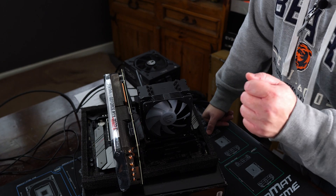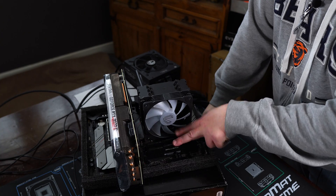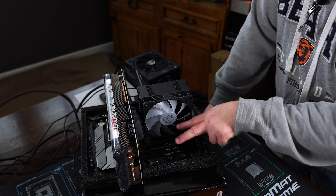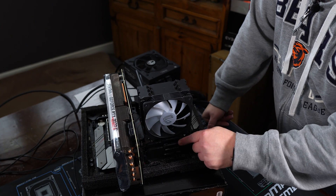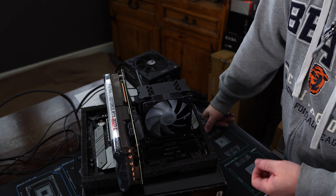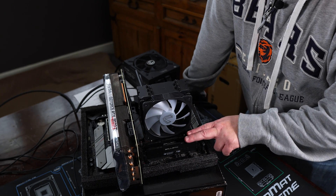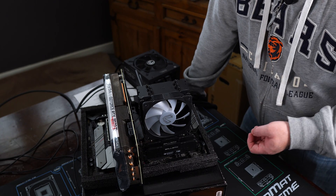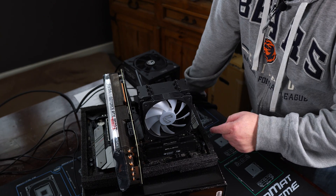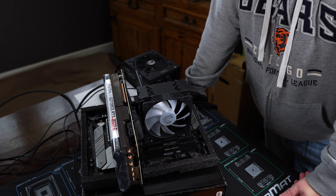If a stick doesn't work in a particular slot, that might mean you have a bad RAM slot on your motherboard. Try both RAM sticks — if you have four, try single slot first, then dual-channel mode on each stick. If that works, you've proven none of your RAM sticks are broken and it may come down to a bad slot. You could also try the two-slot channel using slots one and three instead of two and four — all of this is just to prove whether a slot is broken on your motherboard.